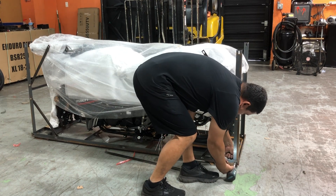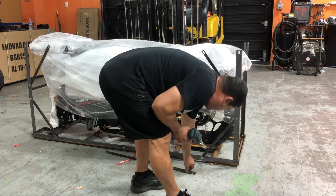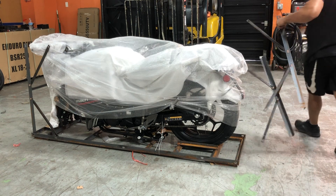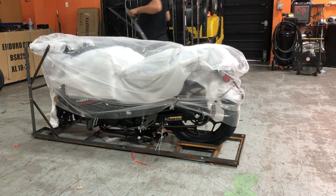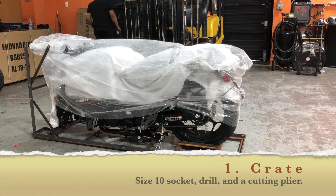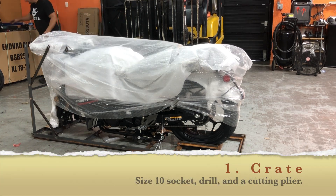We are unboxing the crate for this and showing you guys about the GTX 250 and how it gets assembled. As you can see, we've already started the process — it comes in a crate like this, but most of the stuff is assembled. Now one thing with assembling: you need to have different socket sizes for your drill so that way you'll be able to unbox it.